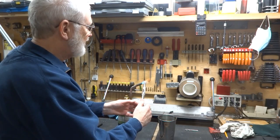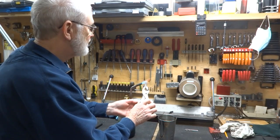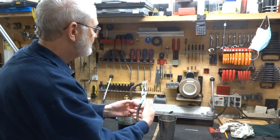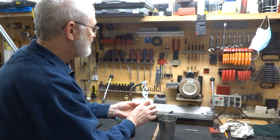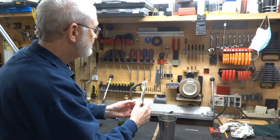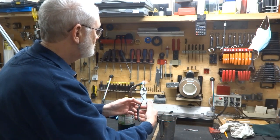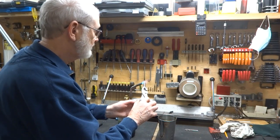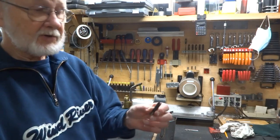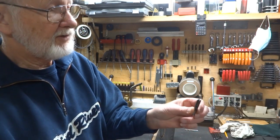We're waiting for it to get nice and red, just on the end. Starting to heat up now — probably can't see that on the camera, but it is starting to get pretty red. It should be nice and hard here and still soft here — soft enough to put that hex on if I want to.